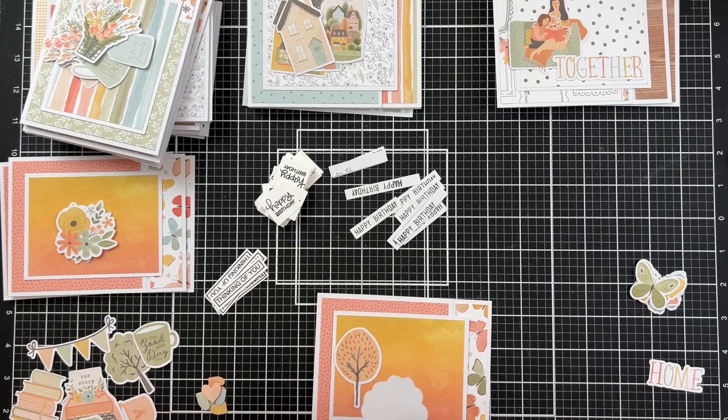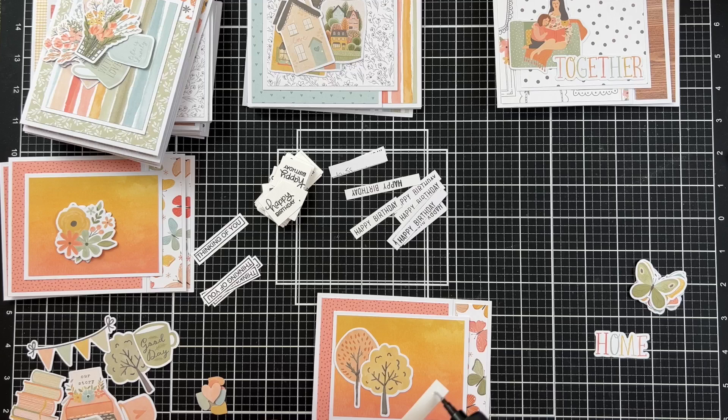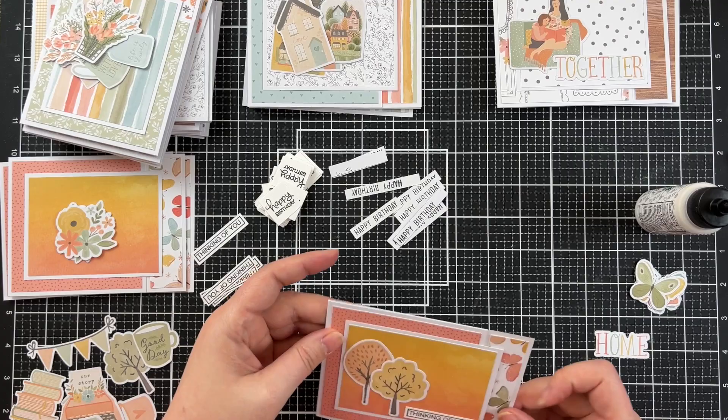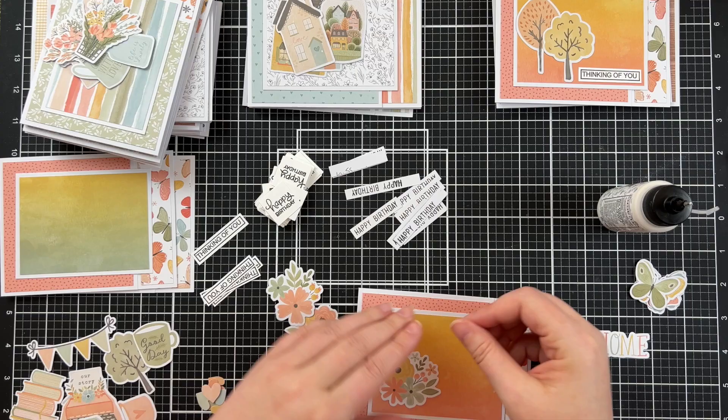I try to use lots of different brands in my card making and lots of different types of paper pads. Each company has its own style and there are so many to choose from that I'm constantly finding new ones I absolutely love. If there's a brand you love that you haven't seen me use yet, please let me know — I was so excited to get a new brand recommendation from a viewer, so if there are more, please tell me.